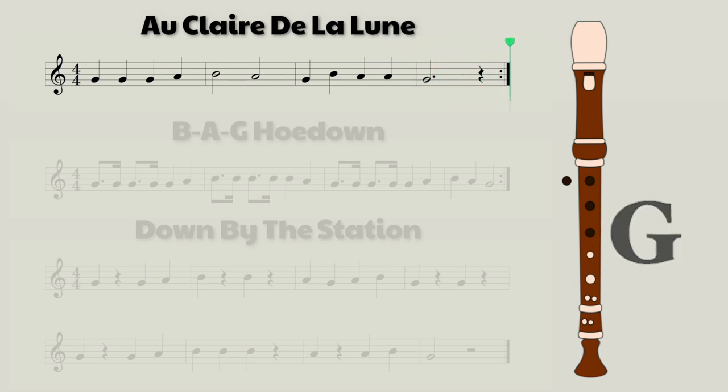And now at full speed. But this time, I'm going to take away the note names and the fingerings on the right side of the screen so you can eventually start to learn how to play these songs just by reading the music.